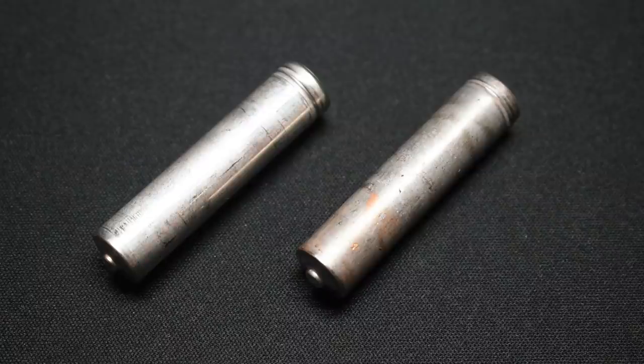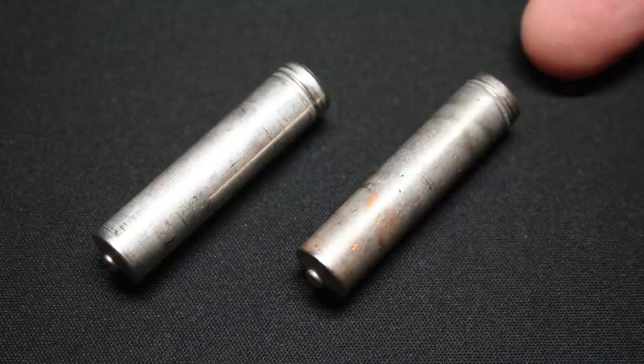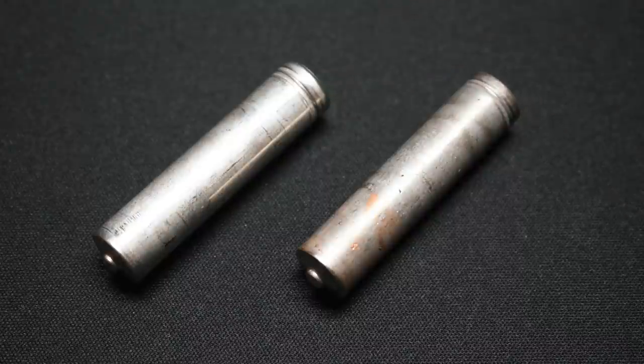Even though both of the battery tests were inconclusive, at least we have an idea now of the high level of pressure that the seals can withstand. If you have any ideas for a follow-up test on this, place them in the video comment area and I'll make another video. Thanks for watching.